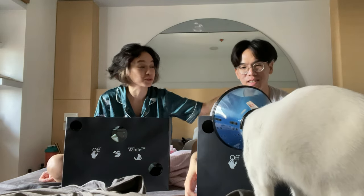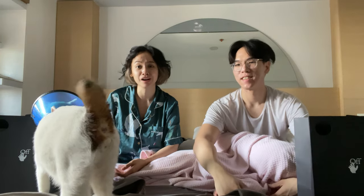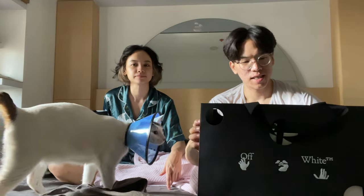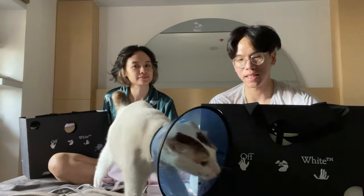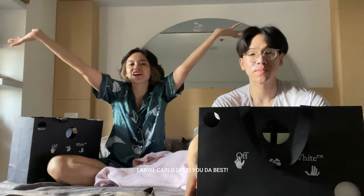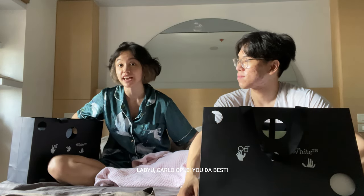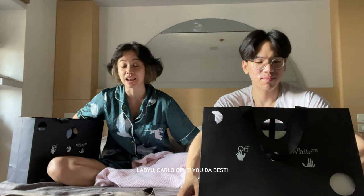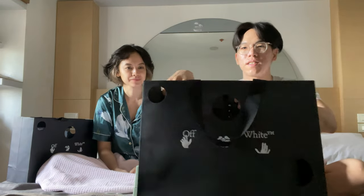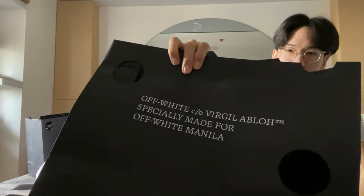I think Fergie has chosen that we open this one first. Puro Fergie bought! Yan yung pinunta talaga natin doon. Actually, nakalimutan ko nga na opening na niya, and then nakita ko sa Instagram ni Carlo. So shout out to Carlo! Thank you so much for the heads up and also for featuring me and us on his video. It comes with this paper bag — it has a lot of paper bags.